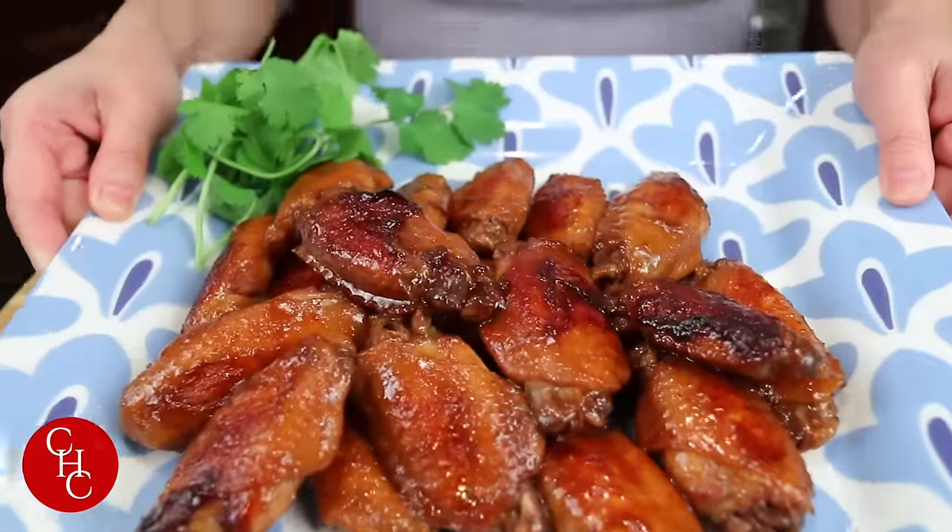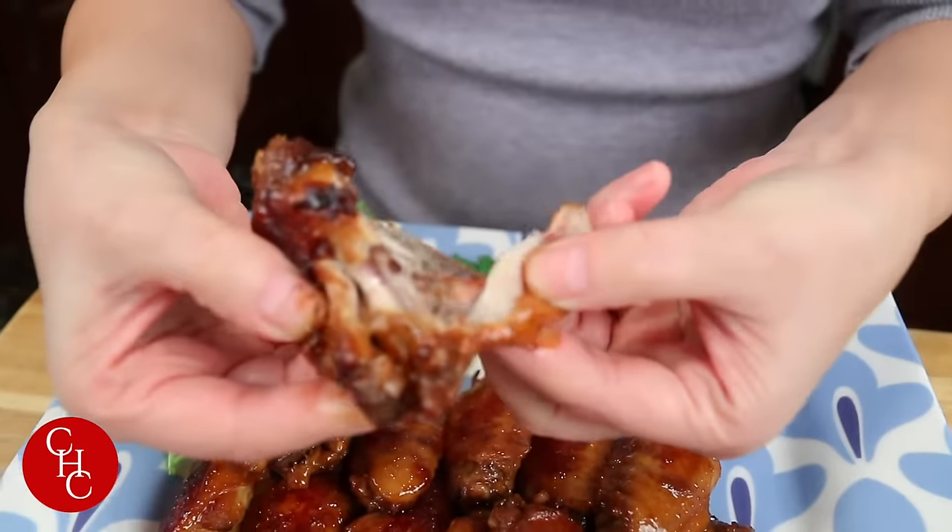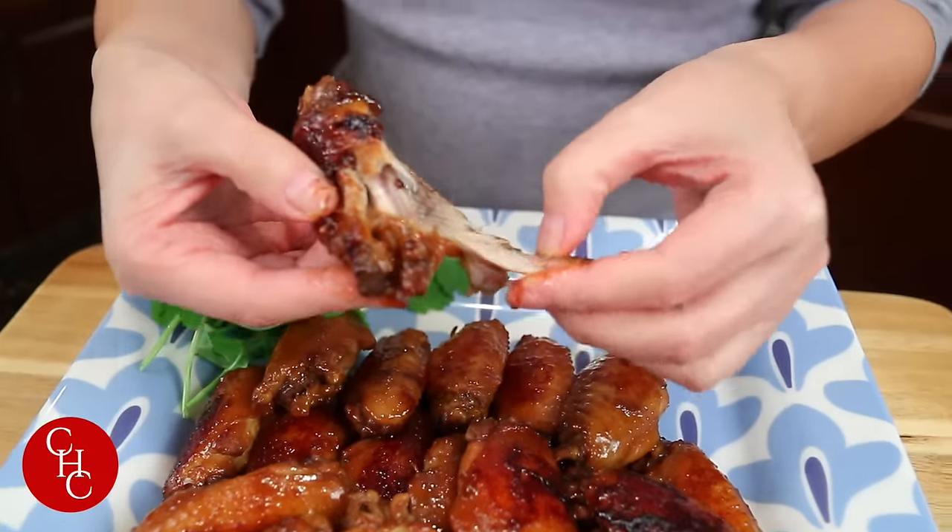Don't they look great? Beautiful color. Let's open one — wow, perfectly done. Let's try — cheers! To the Olympics, to the Super Bowl this weekend! It's savory and sweet at the same time, sticky, oh my God, delicious. What are you guys making for the Super Bowl? You better make these — get a double pack because these will go quick.